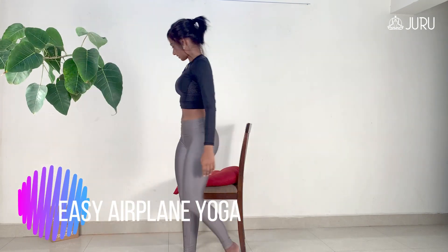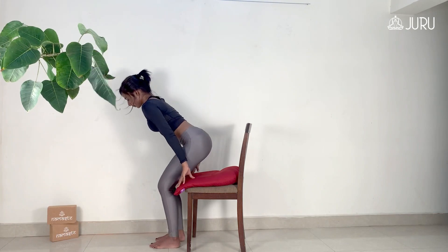Namaste, I'm Sushmita, your Juru Yogi and today I'm going to show you a few asanas for long flights and frequent travelers.